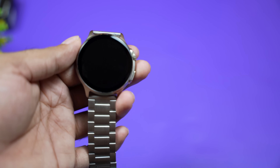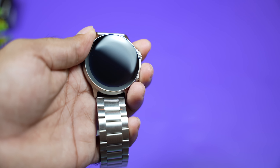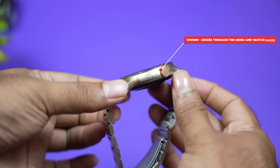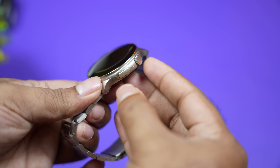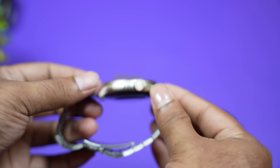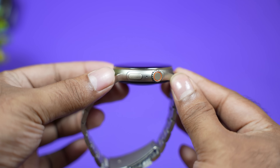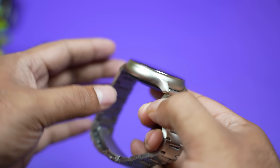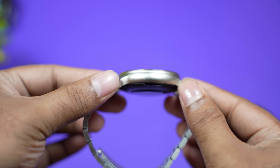We have a heart-rate sensor. The crown is very smooth — it has a red color accent. We have a mic. We have speakers. We have Bluetooth calling.